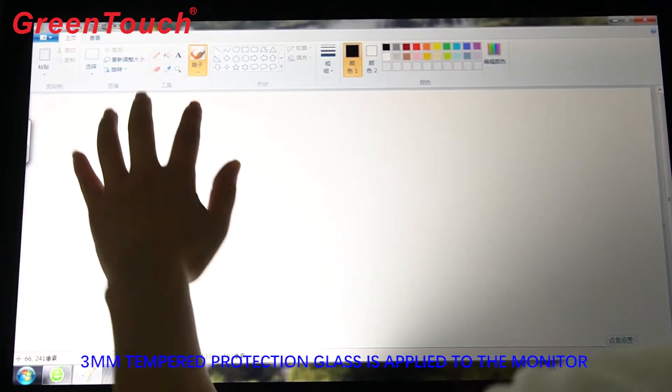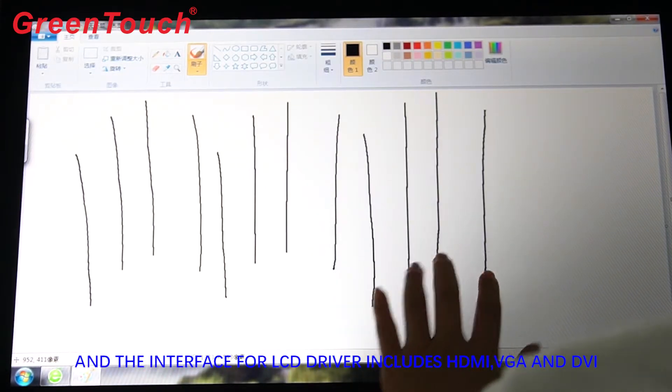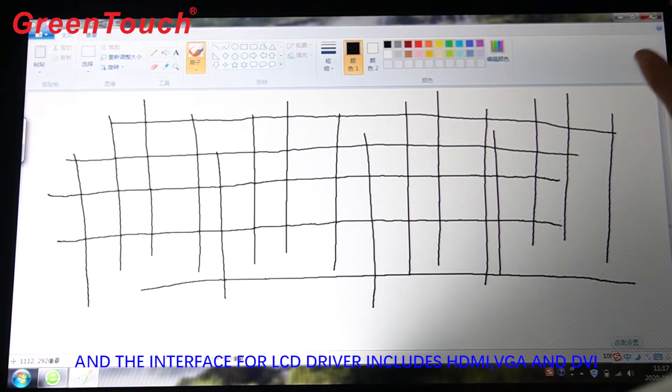3mm tempered protection glass is applied to the monitor. The interface for the LCD driver includes HDMI and VGA.